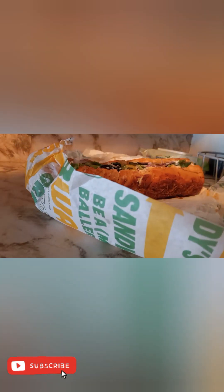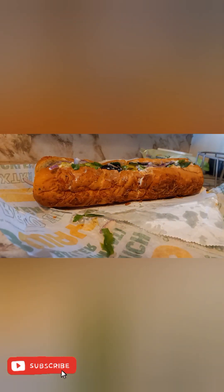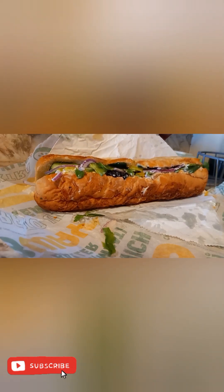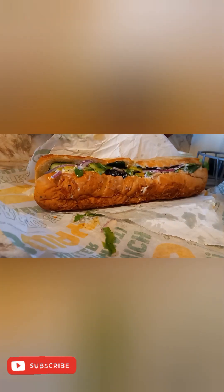It's my first time trying tuna from Subway. I got olives, peppers, onion, mayo, spinach, salt, vinegar, oil, and tomato — well, it looks like they forgot to put my tomato on here, but it's all good. Oh yeah, and I got provolone cheese too. You can see that tuna right there. I hate they didn't give me no tomato though. Let's try it.